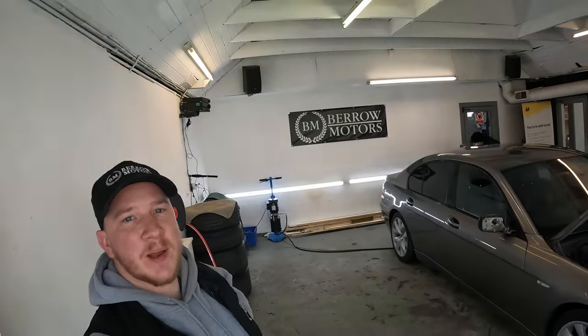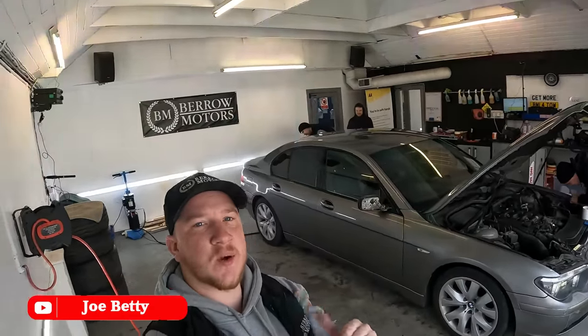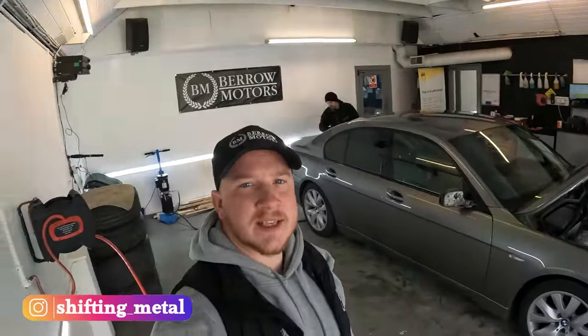Hello guys, welcome back to the channel. I hope you're doing well. Today you join us in the valeting bay of Barrow Motors once again, but today it's not a valeting bay, it's a paint booth. Behind me is my £1000 BMW 7 Series — I keep calling it Mercedes, it's not — it's a BMW E65 7 Series 730d on 166,000 miles, bought for a thousand pounds.